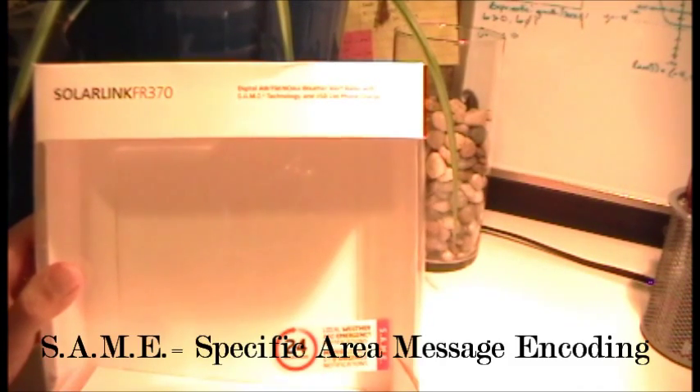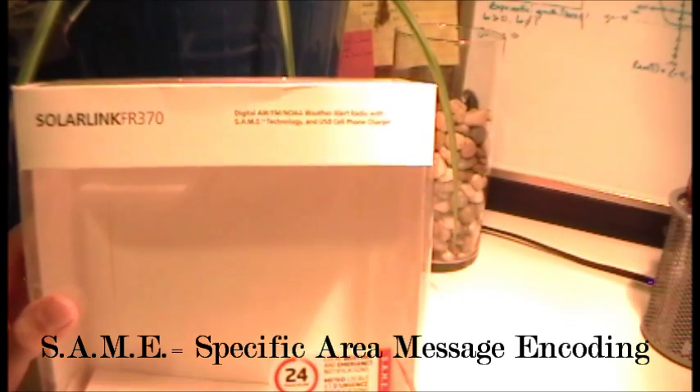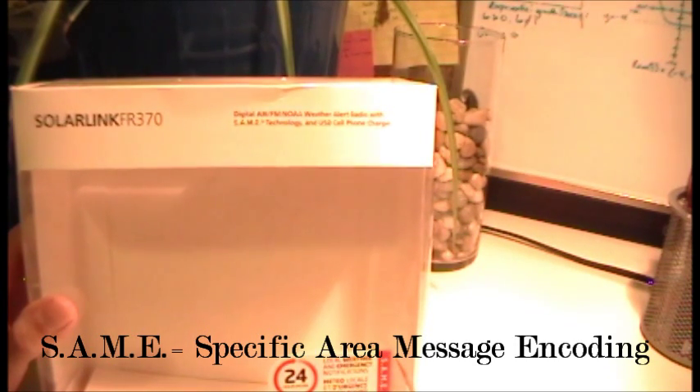Hey guys, this is Jess. I'm going to give you a video unboxing of the Eton American Red Cross SolarLink FR370 Emergency Weather Radio. This bad boy gives you 24 hours of battery life. It's equipped with SAME technology, which stands for Specific Area Message Encoding — it gives you updates and messages from your specific county. And it comes with digital AM, FM, and NOAA weather alert.